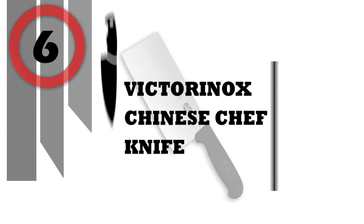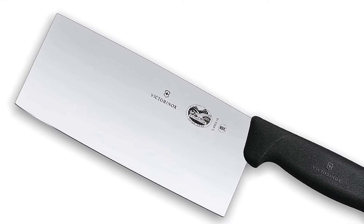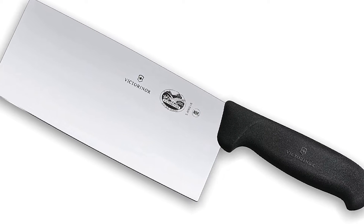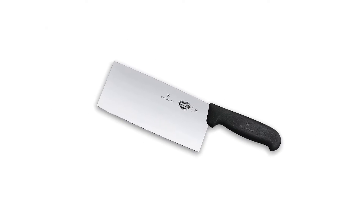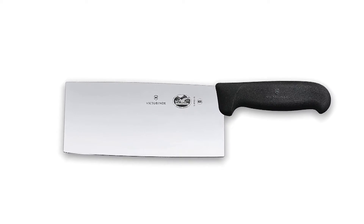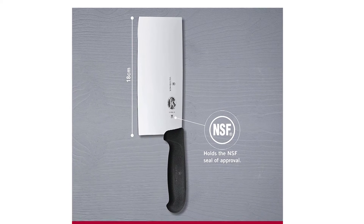Number 6: Victorinox Chinese Chef Knife. It looks like a meat cleaver, but take a closer look and you'll find a delicate, sharp edge and a far lighter feel. It's a master of versatility — it can chop, slice and mince as well as any chef's knife, but it can also smash, scrape and scoop.